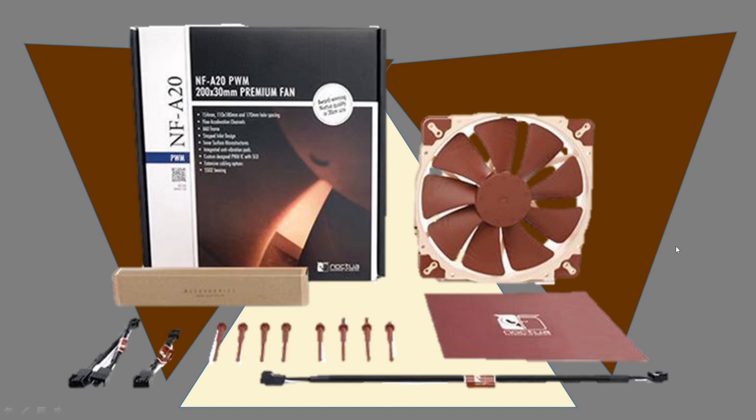Today we're taking a look at the Noctua NF-A20 200mm class fan. Let's get right into it here on Computer Tech and More.